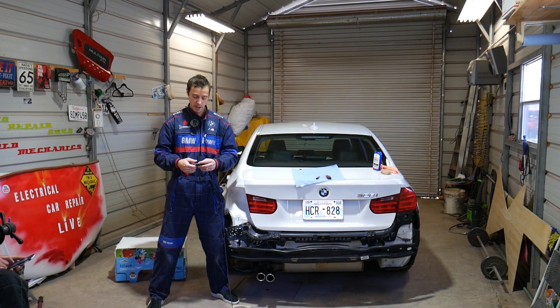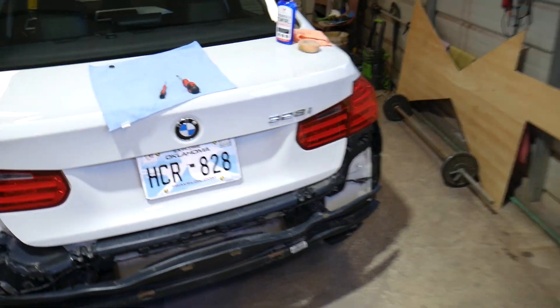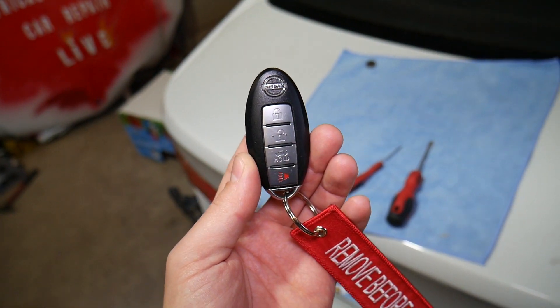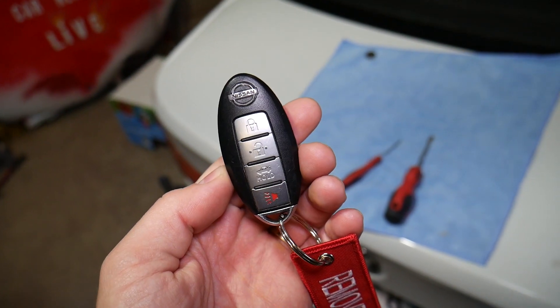This is the remote. You may have the one with three or four buttons — the procedure will be the same for all of them. Whether it's shaped that way or kind of like an egg, the procedure will be the same.